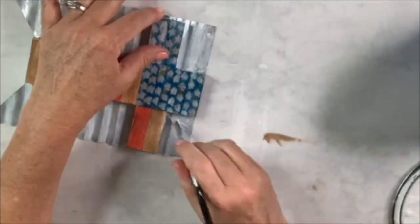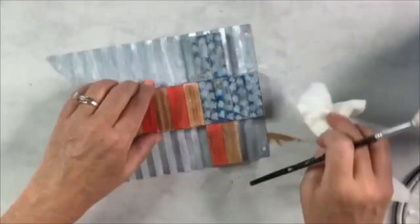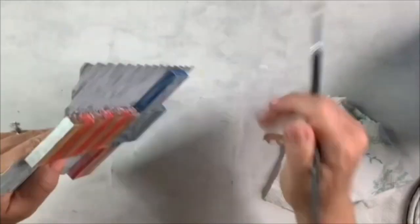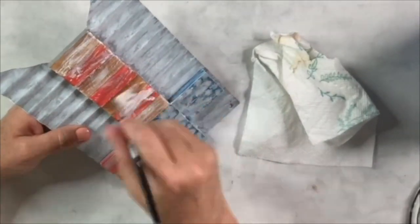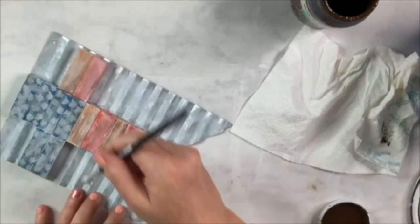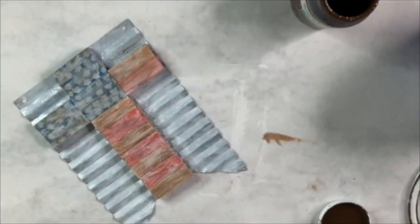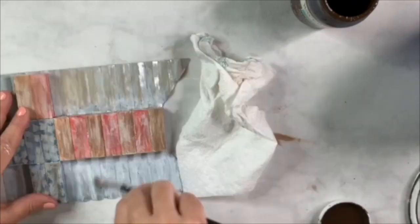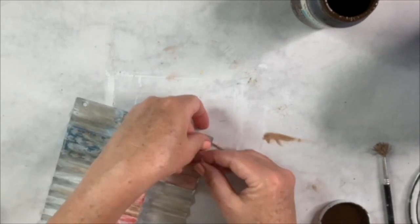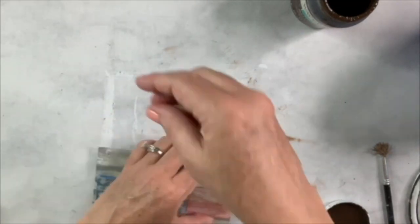I remove the jute hanger to do more distressing, then lightly dry brush Kilz white primer over all the tin — it makes it look wonderfully older. I liked it so much I dry brushed the cross too, wiping off excess with a paper towel. For dry brushing: put a tiny bit of paint on your brush, wipe most off, then drag across the surface going back and forth until you get the look you want. I finish with Waverly antique wax for that rustic aged look. I love this two-sided sign!